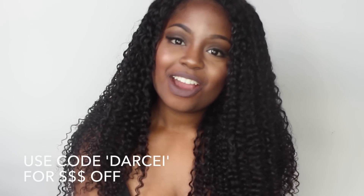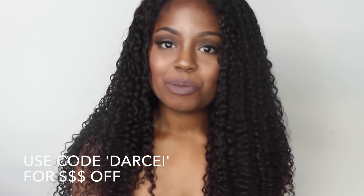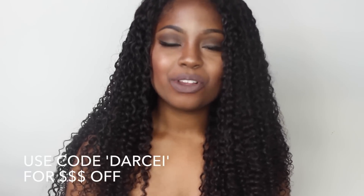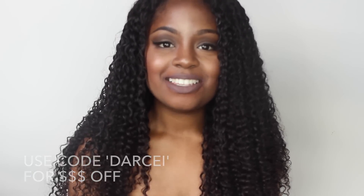Hey guys, it's Darcy and today I'm going to be showing you guys how I wash and style this curly hair. I got this curly hair from prettygirlshair.com — the link will be in the description box for the exact hair that I have, and I will also link the video review that I did on this hair. I really love this unit, and I'm gonna show you guys how I take care of it — how I wash it, style it, and what products I use.